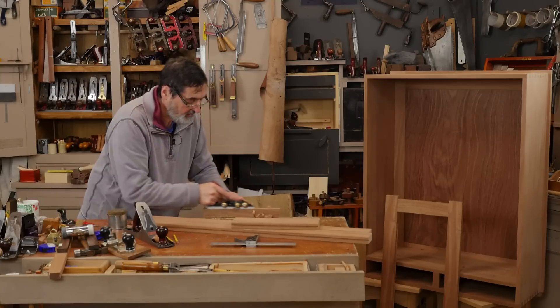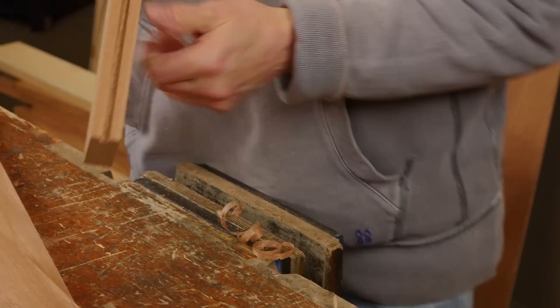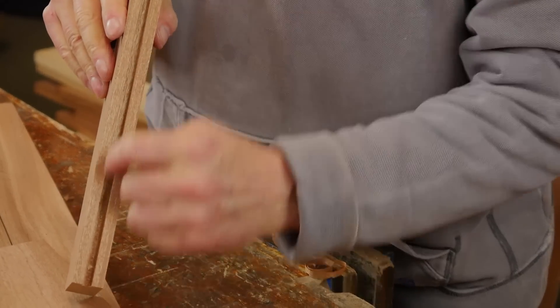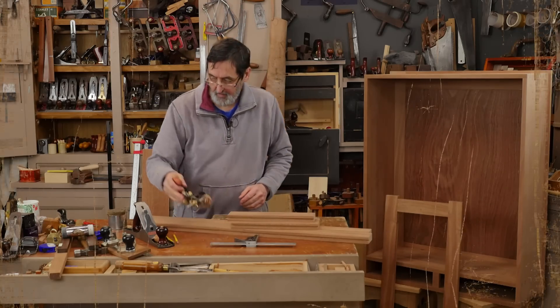All the grooving is done. You can see in the bottom of the groove it's torn, but the walls are crisp and clean - and that's the way we do it.